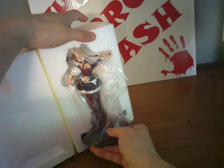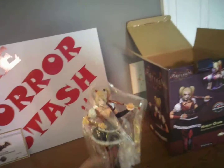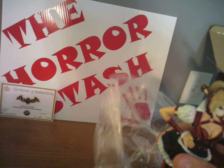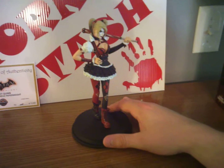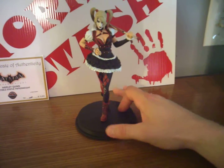Here we have it — Harley Quinn. Kind of be delicate taking her out of there. I kind of got this Harley Quinn obsession. I can't wait to get the new Harley Quinn — 2016, the Suicide Squad Harley Quinn. She's going to be badass.